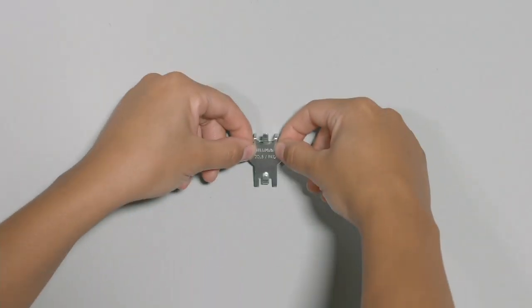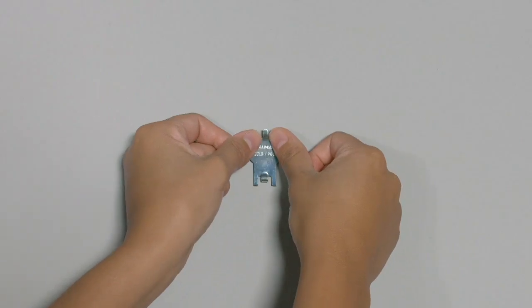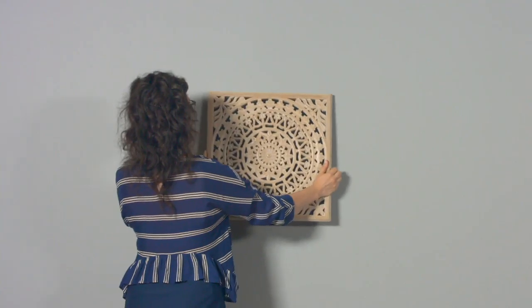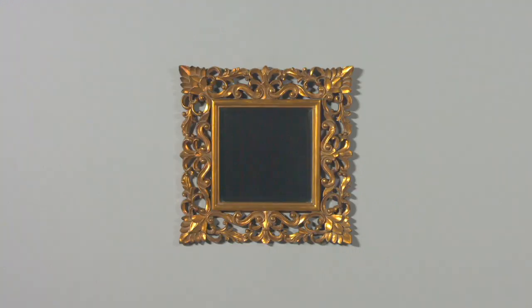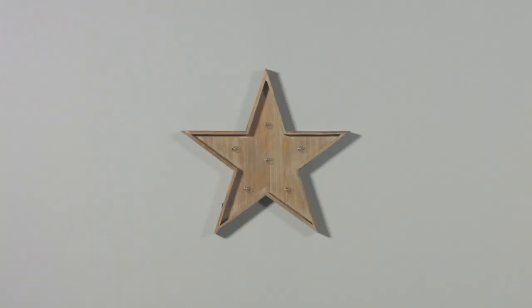It's so simple. No tools required. And you're going to receive 20 of these high and mighty hanging hooks. It's so simple — you just place it, you push, and then you hang your item.